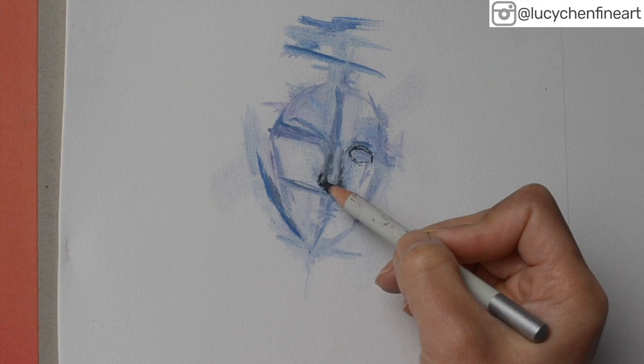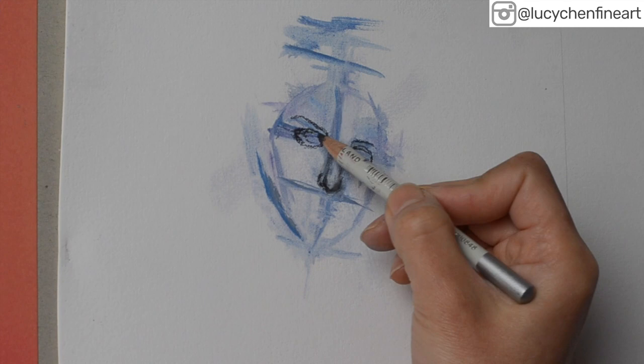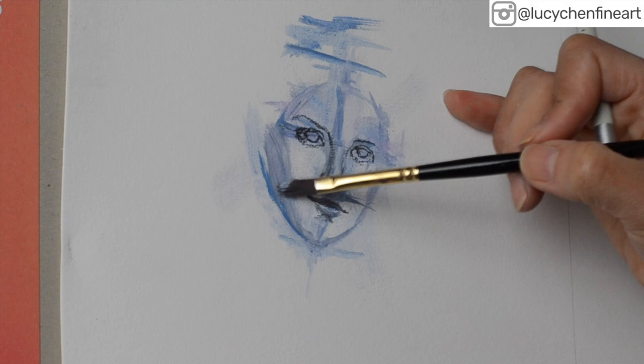If you want to see how I start an oil pastel painting without a pencil — directly with paint and brush — click on the video in the top right corner and it will lead you to that video where I don't use any pencils.